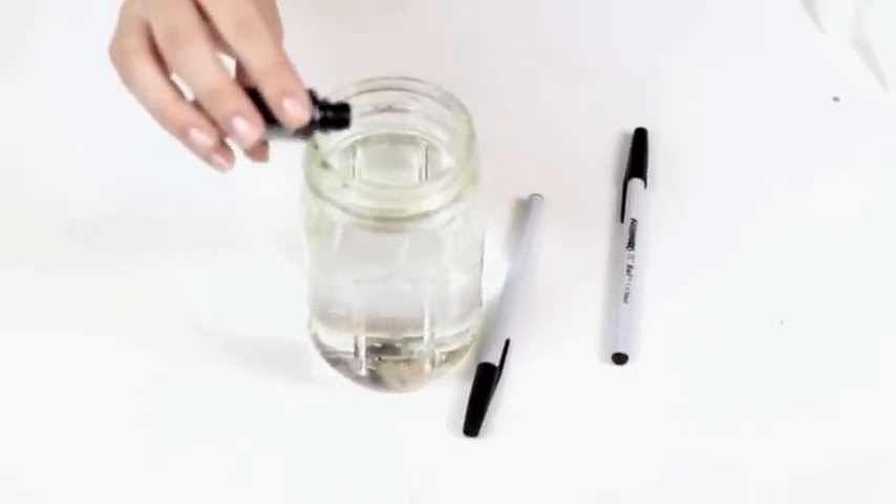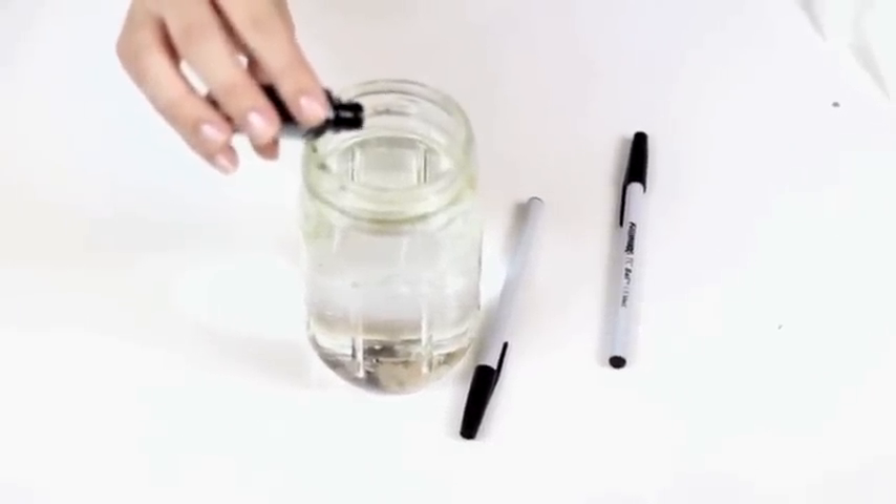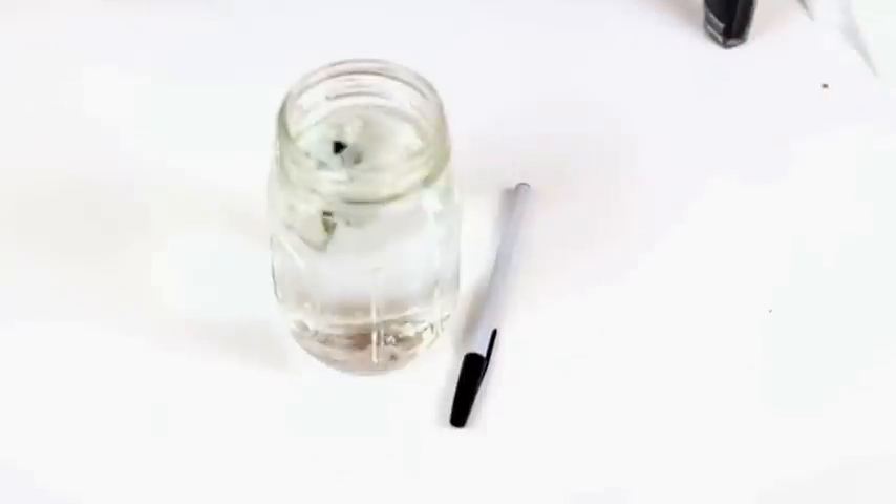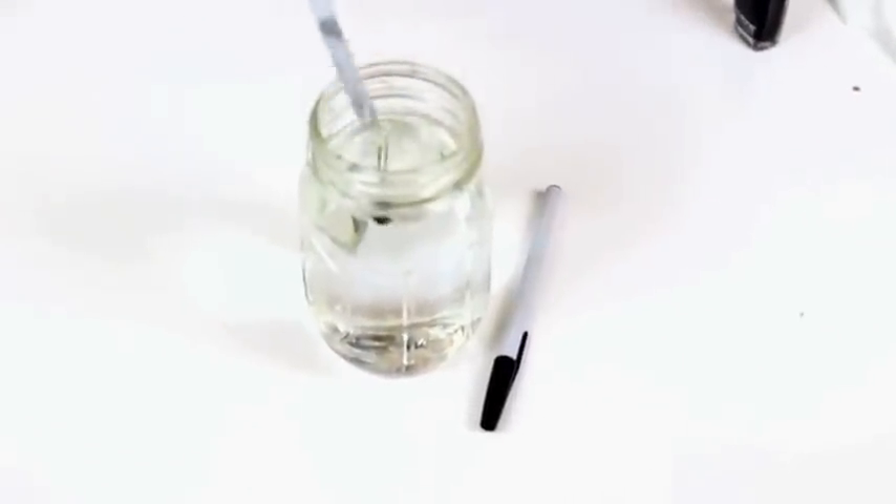Put a few drops of nail polish into your warm water. Shake it up a little bit. Now dip your pens in in a swirling motion.